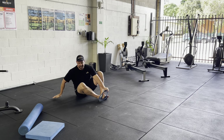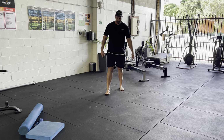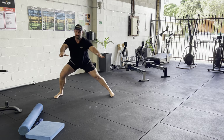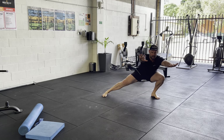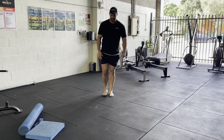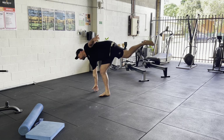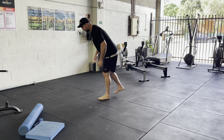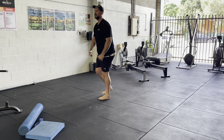Now for our foundational movement — an alternating lateral lunge into a single leg Romanian deadlift. Keep your arms out wide, come down as low as you can and as wide as you can — three per side, so six in total. Then we're going to do our Romanian deadlift on a single leg — coming down like this, trying to keep your balance too. Five reps each side.